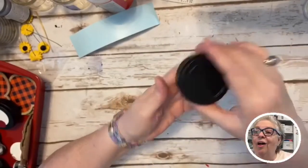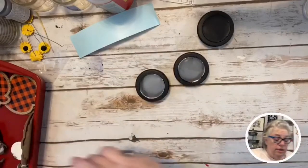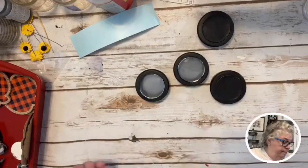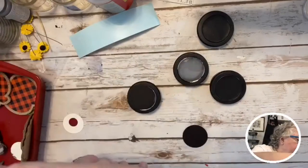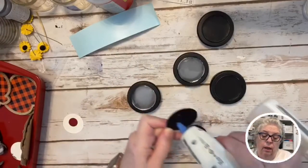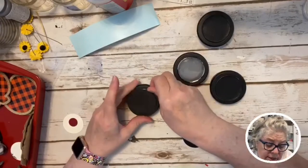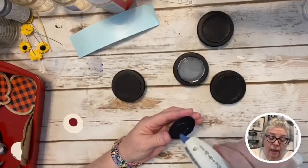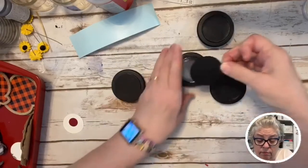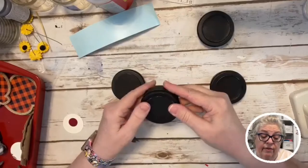There's a magnet back here but we don't really need that. I thought I'd take the paint off — not a good idea. I'm going to show you what we're going to do. The ones I took the paint off of — you are not going to believe this craft. We're going to put them on with some hot glue and see if this works.